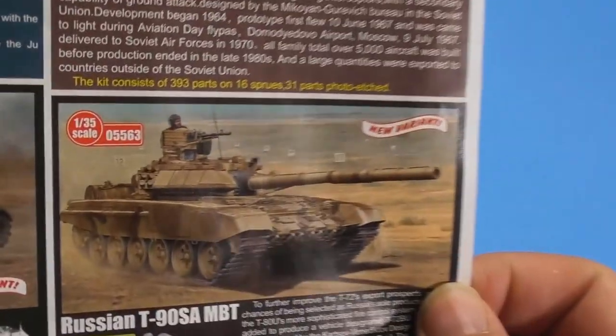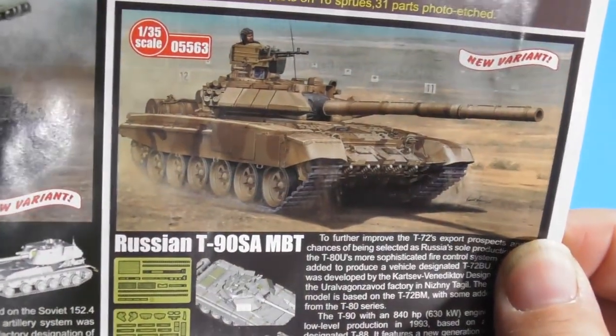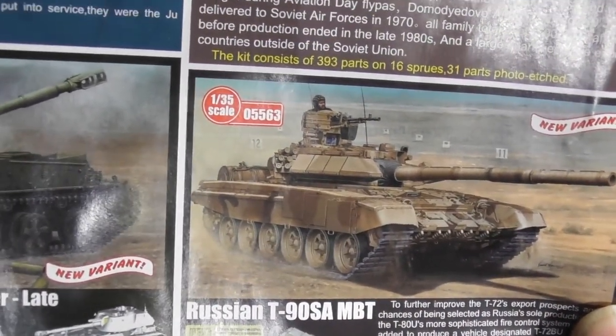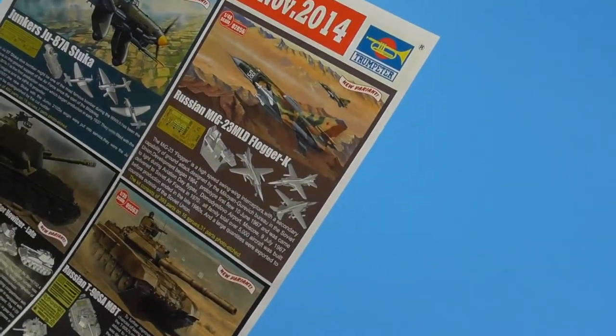Looking good — I'm looking forward to building and getting back into another tank. This is the T-90 SAMBT from Trumpeter, and I'll be building it for Andreas' T-90 buddy build. Everyone feel free to join. Thanks for watching. Remember: don't be a kit collector — be a kit builder. Go start or finish a build today; it'll make your day a whole lot better. Bye now.